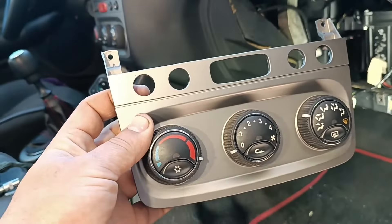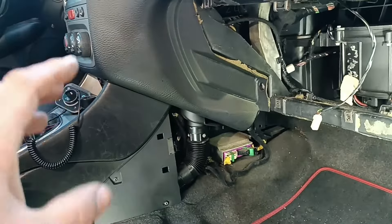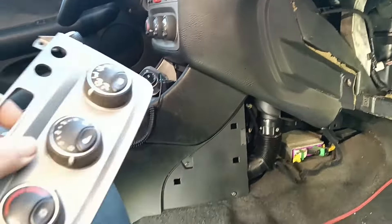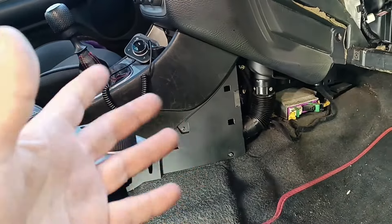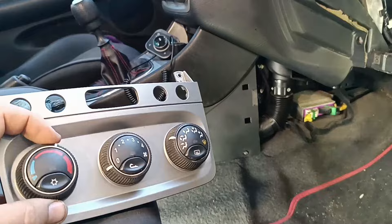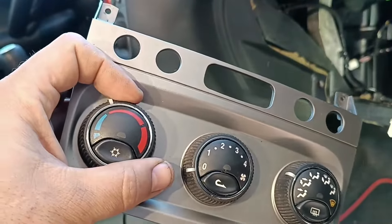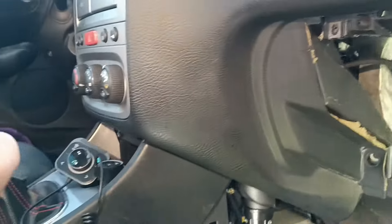Hello guys, welcome to another video. Today we have an Alfa 147 where the climate control temperature does not work. The customer complains that whatever position they choose on the selector, it's always warm — not hot enough in winter and not cold enough in summer.